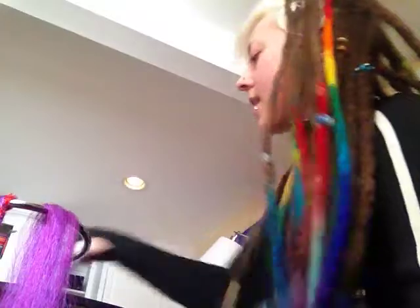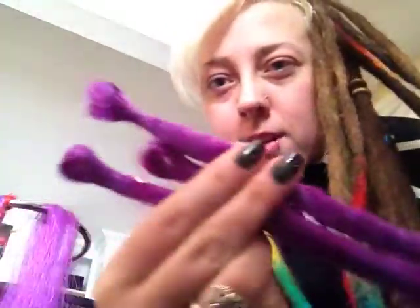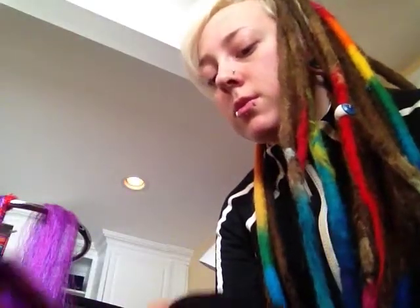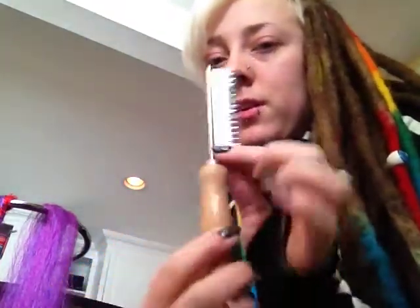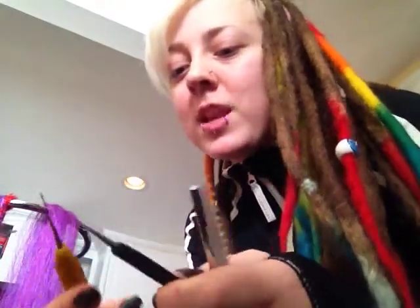Hi guys, my name is Erica and I'm here today to show you how I make my synthetic natural extensions. Here's a couple I've made — what we are making today — so you can see in the camera the cool loop ends and the wispy ends. The tools we are using today are the comb, the flea comb, which is great for back-combing and teasing the hair, and crochet hooks.